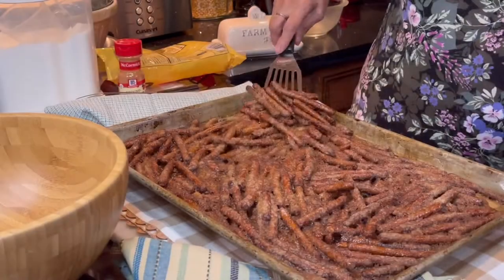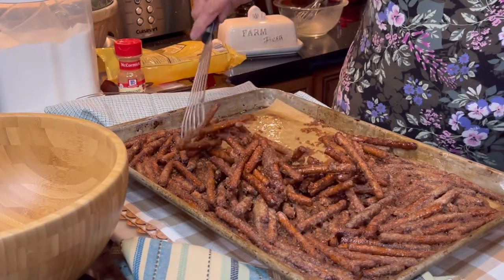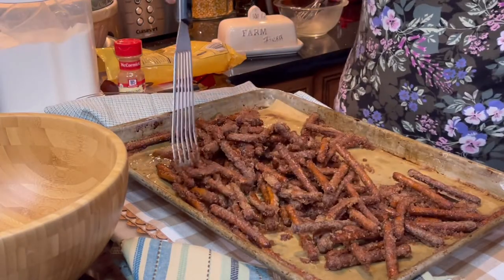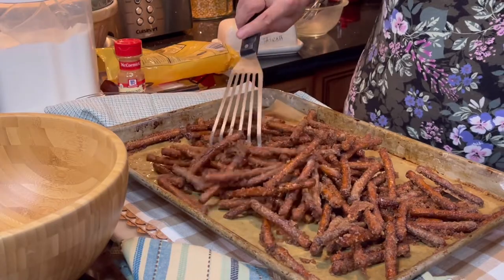Bake them in a preheated 350-degree oven for 15 minutes. Stir them halfway through and bake again. Once they come out of the oven, make sure to stir them immediately so they don't clump together and stick.